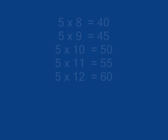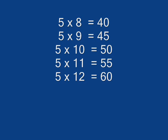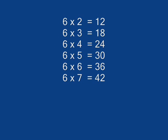5 x 8 is 40, 5 x 9 is 45, 5 x 10 is 50, 5 x 11 is 55, 5 x 12 is 60.